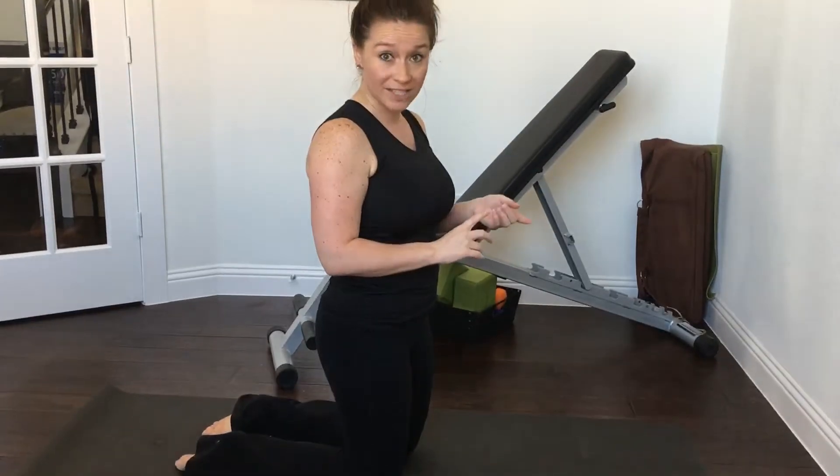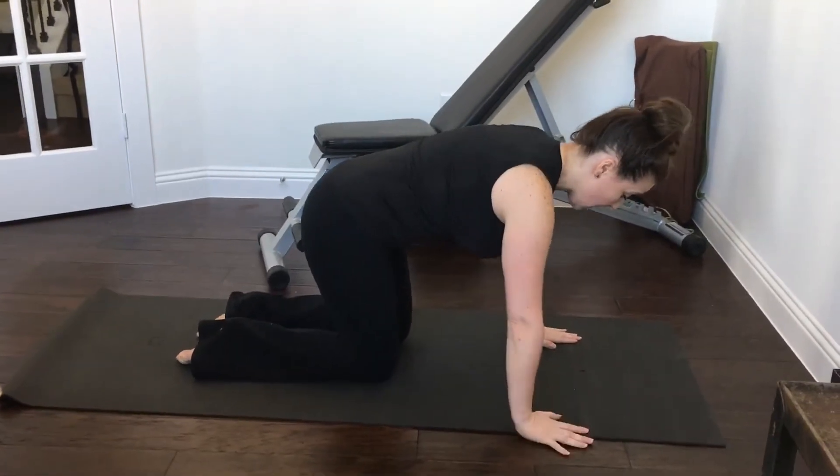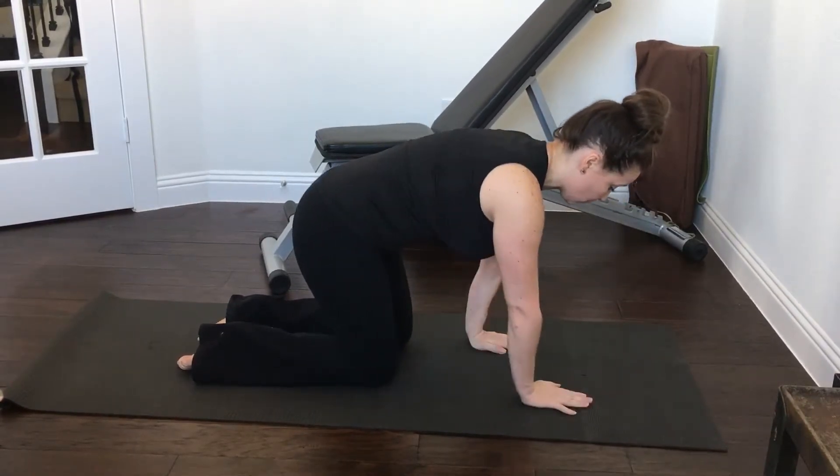I'm going to show you the modified tricep push-up first. Hands are right underneath our shoulders — not too far out. You don't want them too far forward or too far under. Right underneath.